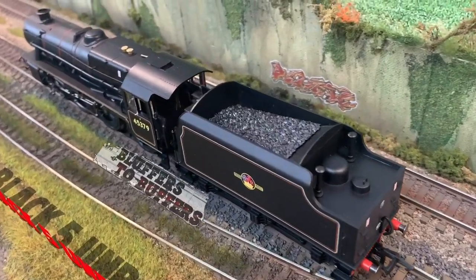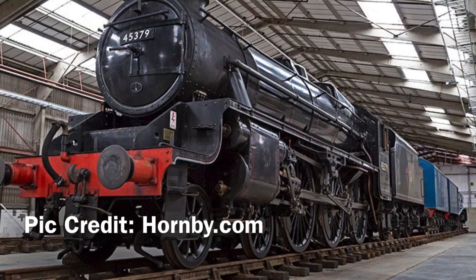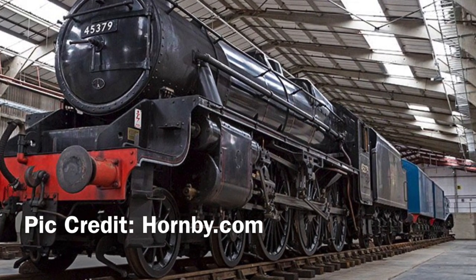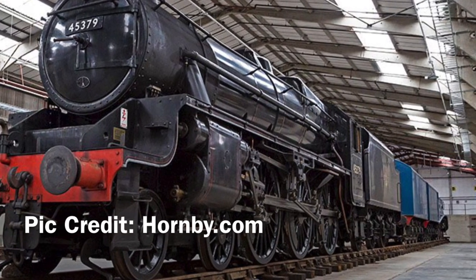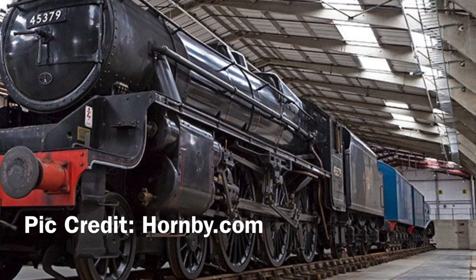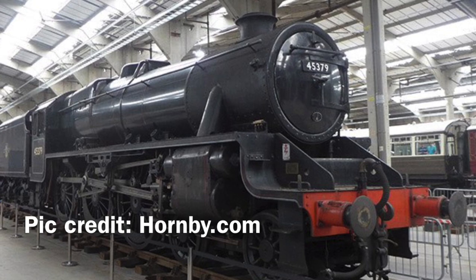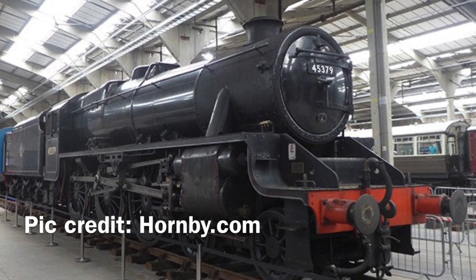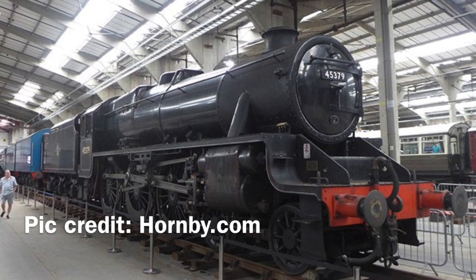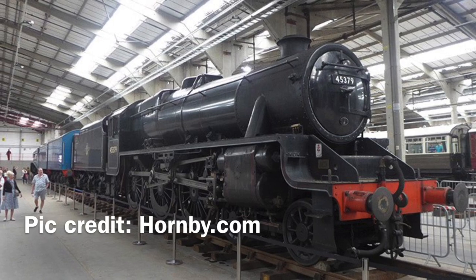We're doing another unboxing video here Bobby — the Hornby one-to-one limited edition Black Five. They've done this run of models to replicate ones they've got in their visitor centre in Margate. In real life we should go, although I don't think there's a huge amount there. You'd probably end up spending a fortune in the shop.